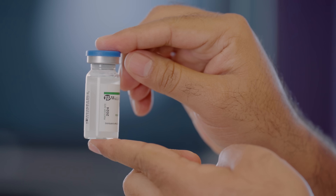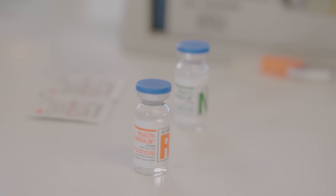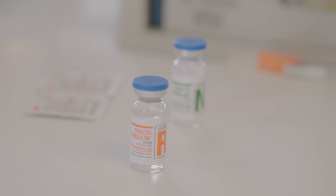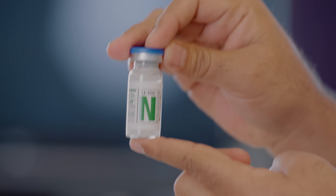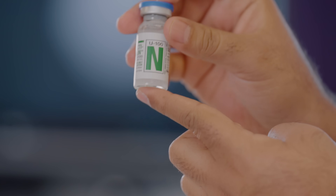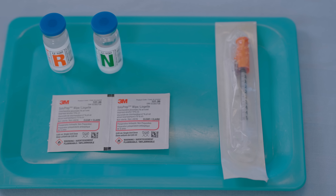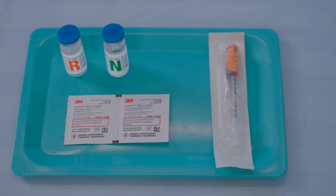Or you can use the acronym RN — always draw your regular first and then the NPH. Regular insulins are clear in nature, whereas NPH intermediate insulins are cloudy in appearance. Let's recap: clear before cloudy, or RN, regular before NPH.